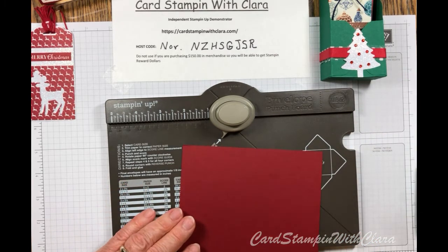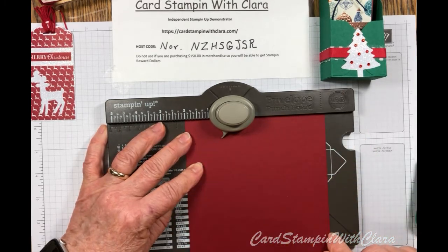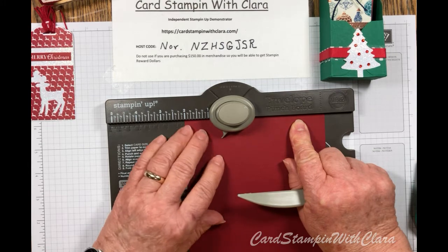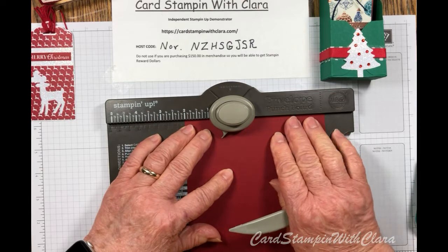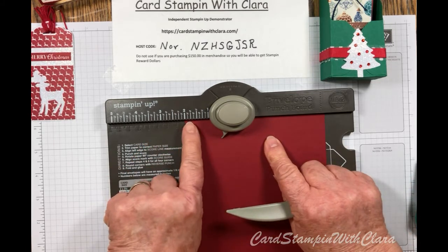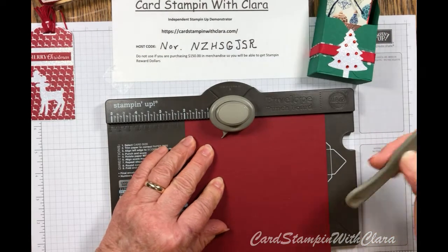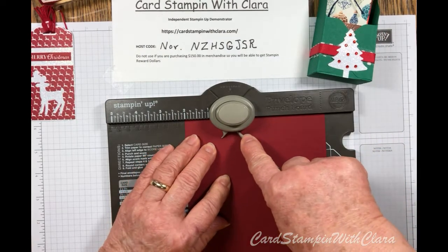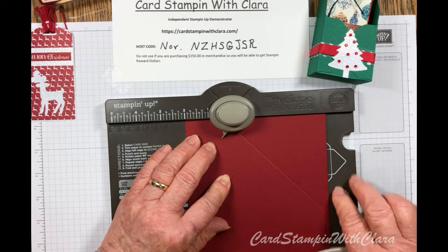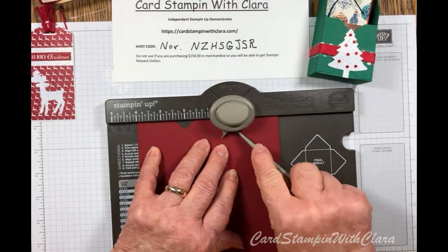We're going to start with this red one. You just slide your paper up into the slot — this is a six-by-six inch piece of cardstock. If you're going to use DSP that might be a little thinner, you might want to glue two together. You place this in and slide your paper edge over to two inches. The first thing you do is punch it, then take your scoring tool — there's a little slot that gives you a guide to keep your line straight. Go ahead and score that, then slide it over to four inches, punch it again, and score again.